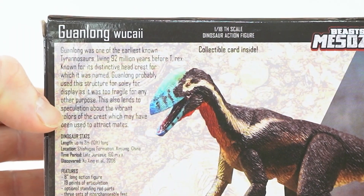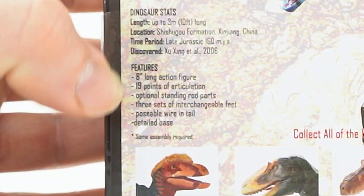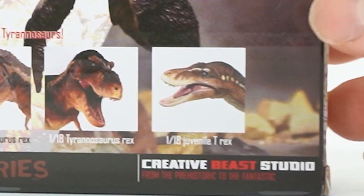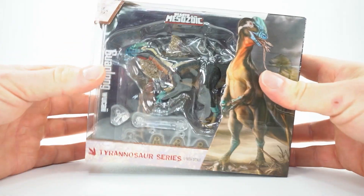Back of the box has cool facts about the dinosaur, dinosaur stats, features of the action figure, and some other tyrannosaurs in this series. And everyone else who worked on this figure — let's get them open.